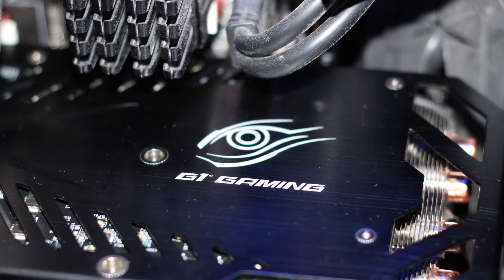We've already had a look at two GTX 980s, so we thought we'd make it a trio with Gigabyte's offering up next.